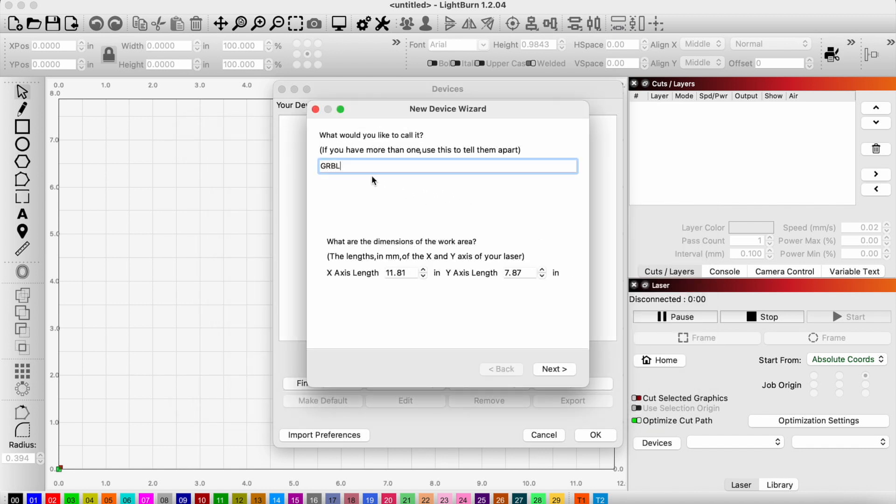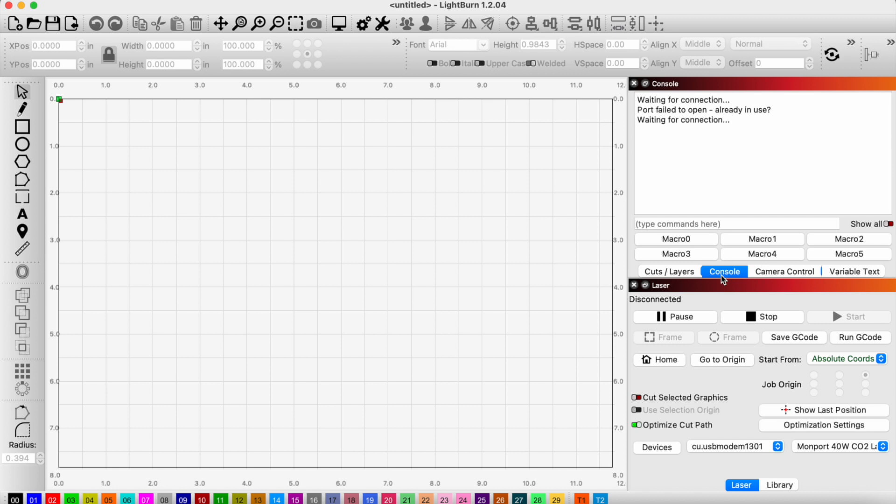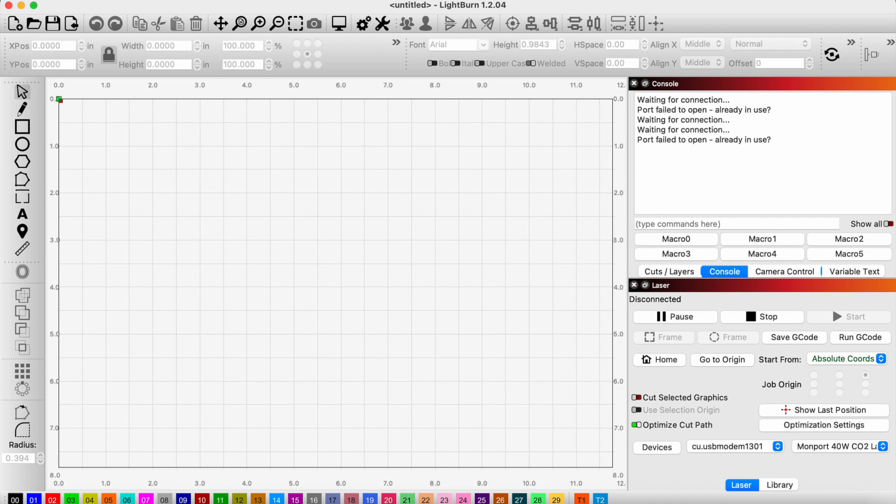I'll go ahead and click add device and rename it. I have LightBurn set to default in inches. It homes in the rear left of the machine, which you can find based on where the limit switches are. I do want it to auto home on startup. Now if I go to console, we can see if we are connecting. I restarted LightBurn and just like that, now we are connected — everything is fine. I think this is a Mac issue because we have not had any issues on our Windows machine, but I can now control the machine using LightBurn on my Mac, which is great.